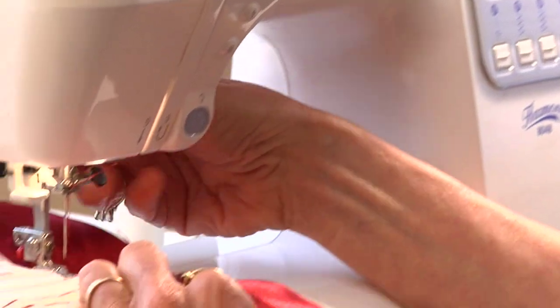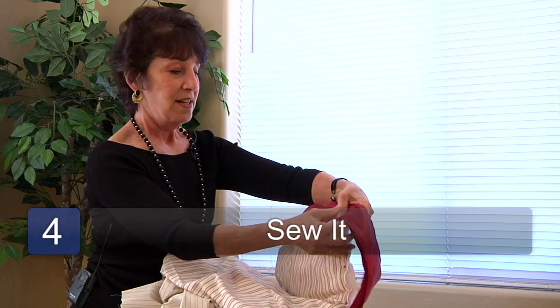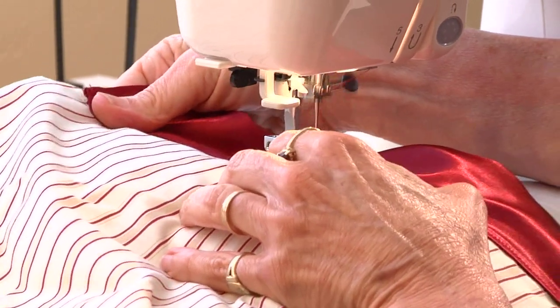Step four: we're going to go over to the sewing machine now that we have our blanket binding pinned on, and sew our seam all the way across and all around the perimeter of the blanket. My name is Linda DeSimone, and thanks for watching this video.